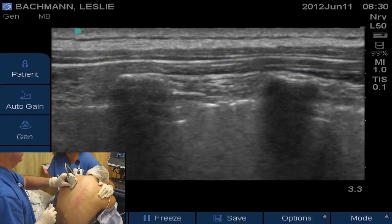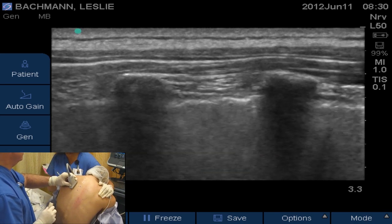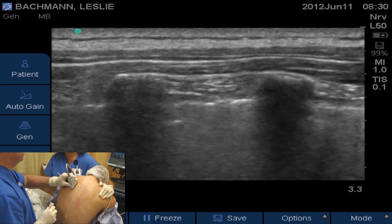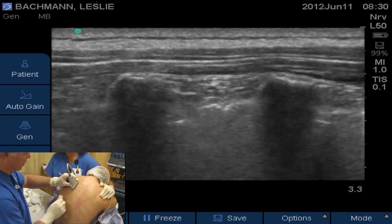And here's our image on ultrasound. You can see the T3 transverse process, the T4 transverse process, the pleura — the shiny pleura you can see very easily — and then the costal transverse ligament just above the pleura.